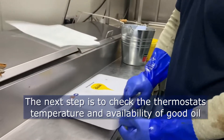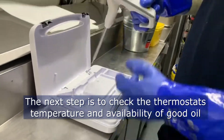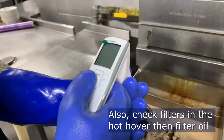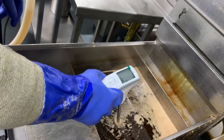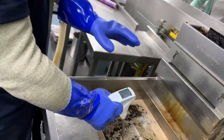Now I'm going to go with the thermostat reader. We're going to go over and check to see if the oil is fine and if the thermostats are working correctly. If the reader goes red, the oil needs changed. The green — just keep it.